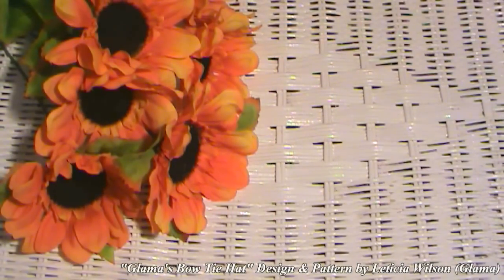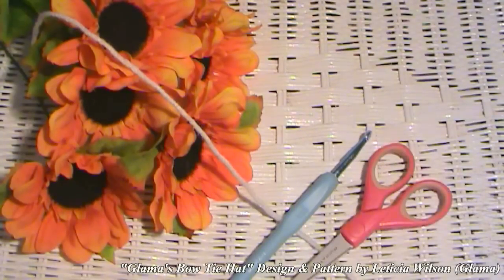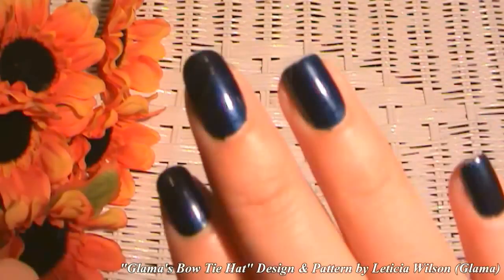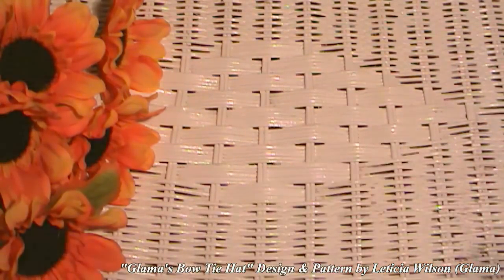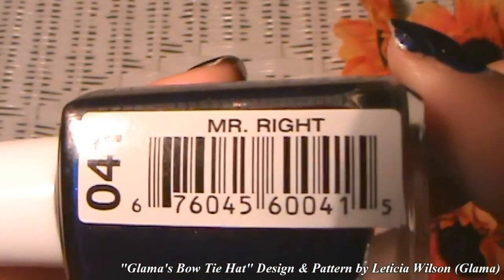Hi everyone. Welcome back to Tutorial Tuesday at Glamaw's. Thank you so much for watching that commercial at the beginning of this video. Today we are going to be making Glamaw's Bowtie Hat. But first, let me tell you what you'll be needing: yarn, an eye hook, a pair of scissors, stitch marker, and a tapestry needle. Today's nail polish color is a very dark, dark blue made by Heart Candy, and the name of it is Mr. Right.